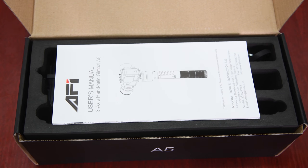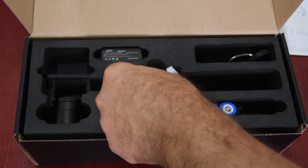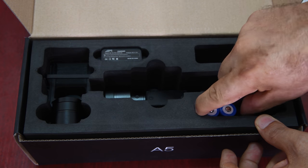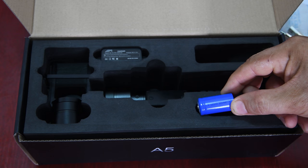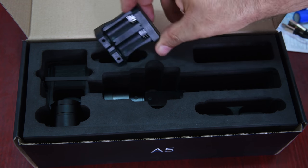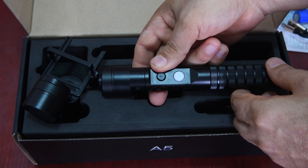This is our box. First, an English user manual, an Afi guarantee certificate, silica gels, a charging cable, and batteries. There are two batteries — they are 18,350 type batteries with 900 mAh power. Also included is a counterweight, a battery charger, and finally, here is our gimbal for GoPro action cameras.